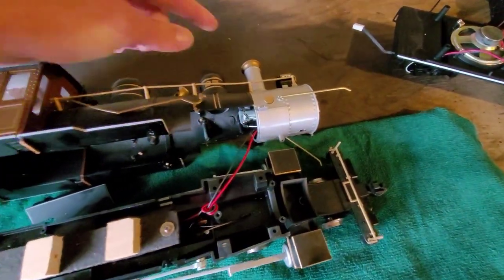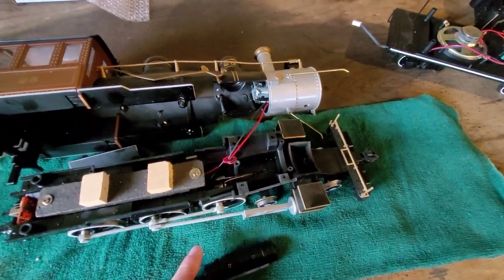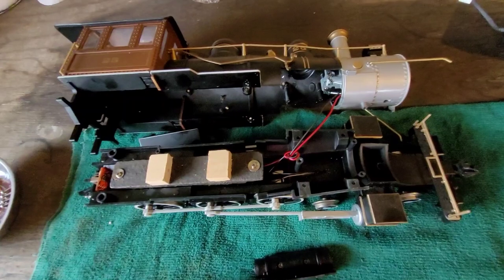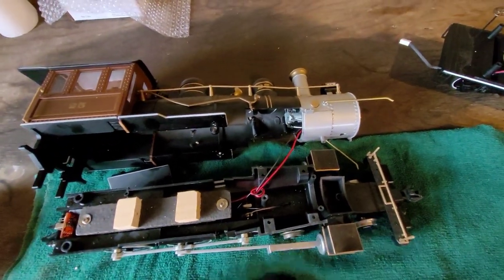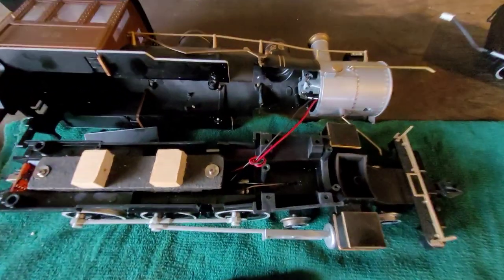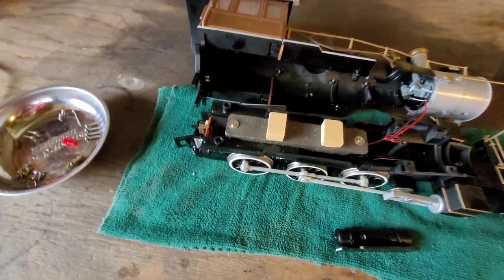I'm probably going to keep the smoke unit on the motors. With the GP30 that we installed, the smoke doesn't really work that well because we kept the original smoke board in it and just attached the Rail Pro wires. I think it's drawing too much voltage — like the boards are reducing it too much. So we're just going to keep the smoke on the motors.